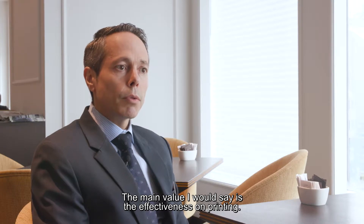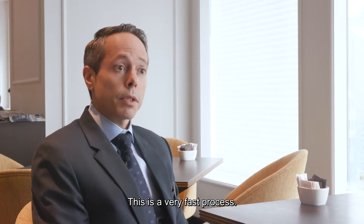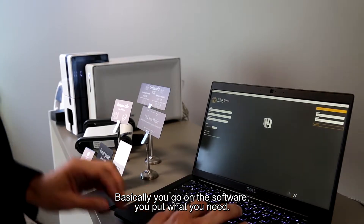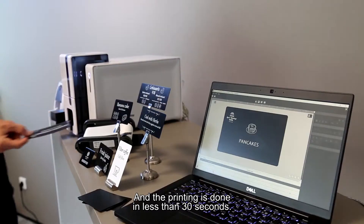The main value, I would say, is the effectiveness on printing. It's a very fast process. Basically, you go on the software, you put what you need and printing is less than 30 seconds, so it's very, very fast.